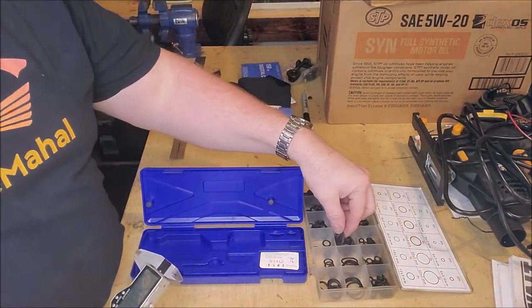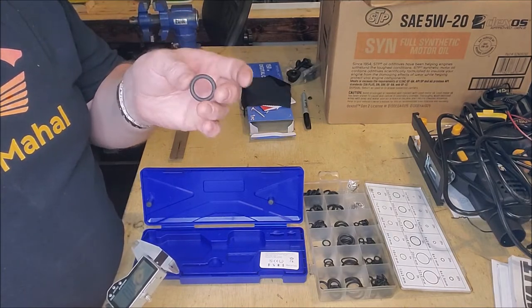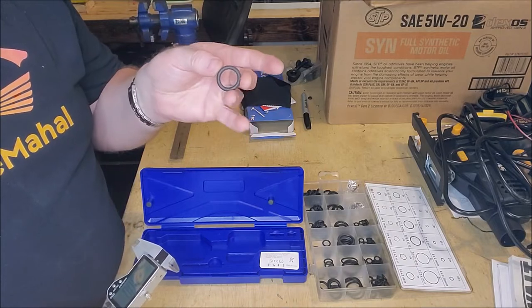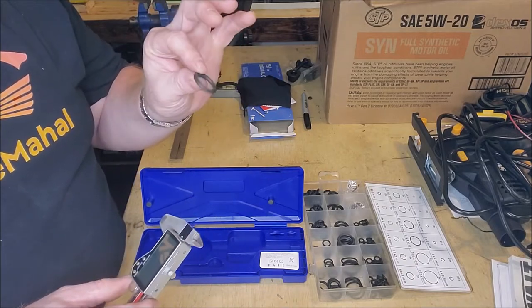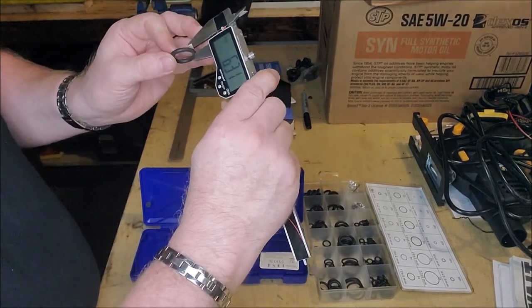I usually use a lot of different O-rings. I'm a mechanic, an inventor, an author — I do a bunch of different things. But mainly when I'm doing mechanical work I need to measure O-rings, so I need to get them as accurate as I can.